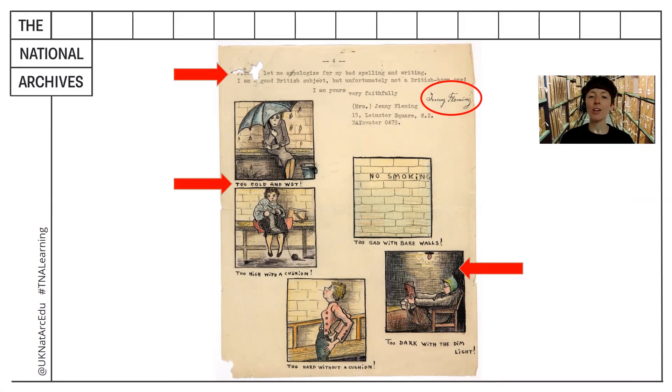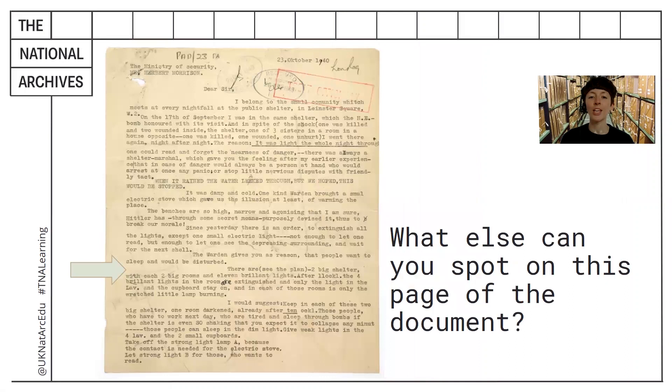I'm now going to show you another page of the document that these drawings come from. Using the skills that you've practised, I want you to look carefully and write down anything that you spot. Press pause when you're ready to get going, and then click on part three when you're ready to find out more.